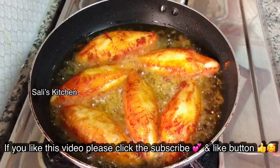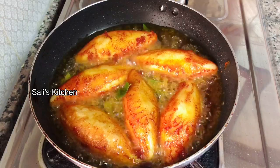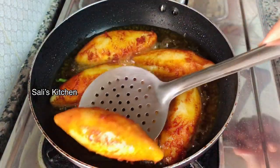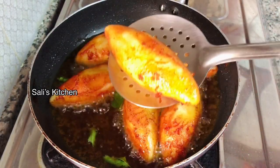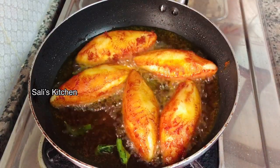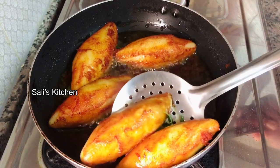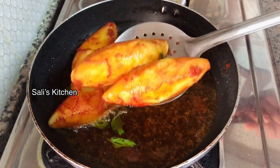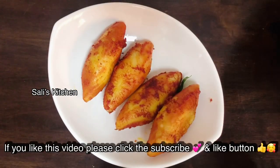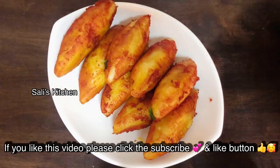This is a snack, breakfast, lunch, and dinner recipe. It's a good taste, takes a little bit of time, and it's a simple recipe.